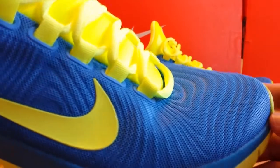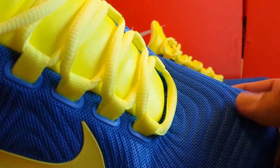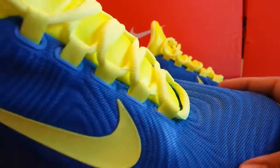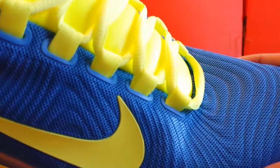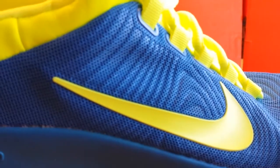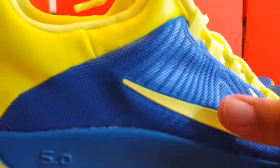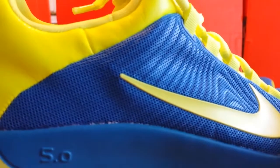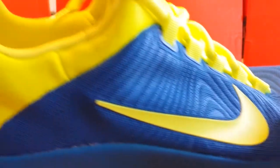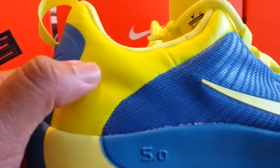Looking at the forefoot part of the shoe, you can see these nano-ply bands going across the forefoot for support. One thing that's nice about this shoe is it's very breathable — the bands run along the midsection of the shoe and create a lot of breathability for a high percentage of the shoe. You can also see the Volt Nike Swoosh, and the side finishes with some leather, which is a very nice touch.